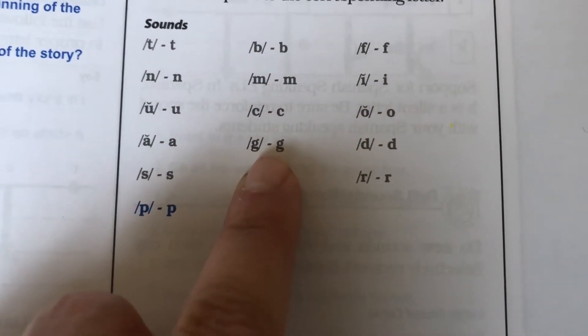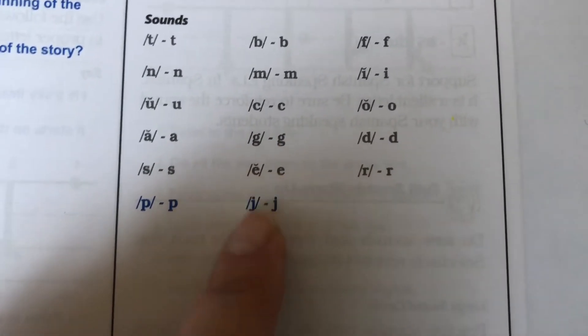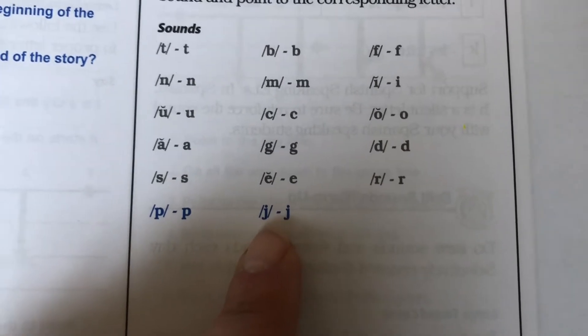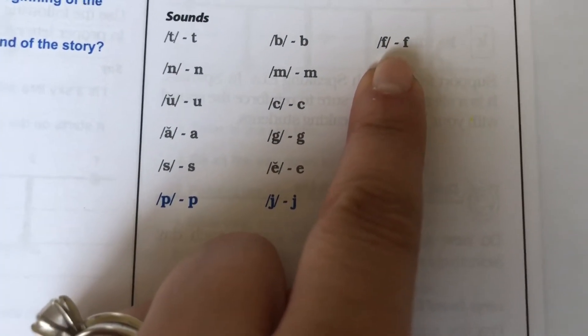G, game, g. E, ed, eh. J, jug, j. F, fun, f.